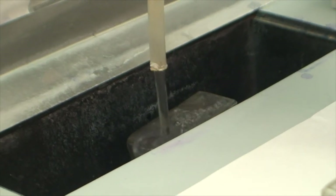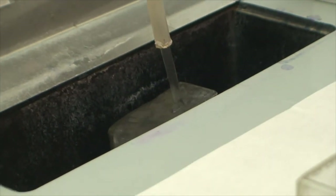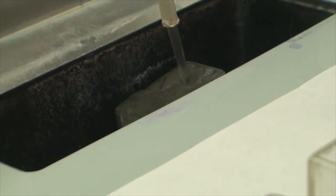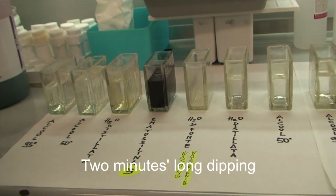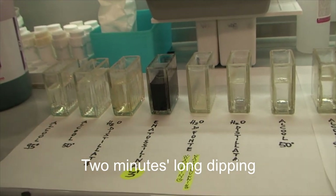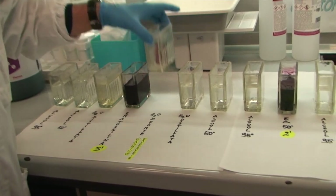Whichever fixative may have been used upon sampling, the smear is put under the flow of running water for 10 minutes. Then the smear is incubated in Gils-Hematoxylin-2 for two minutes, to be then washed in running water for at least one minute more.